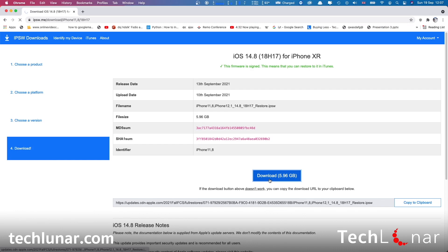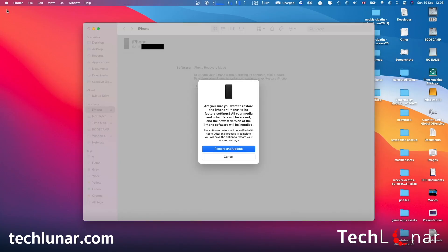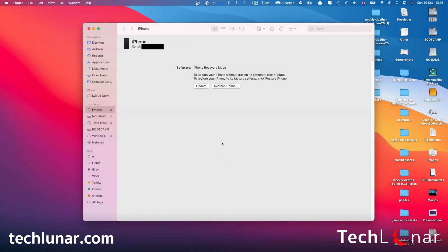Keep in mind it's a pretty large file, so it's going to take some time to complete the download. Once the download is finished, you may quit ipsw.me — we no longer need it — and click Cancel here. Now we need to press Restore iPhone, but we need to tell iTunes which iOS version we want to restore with.